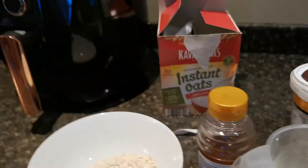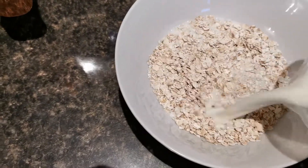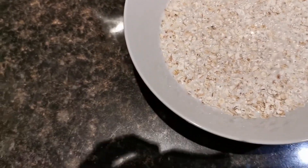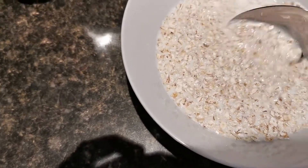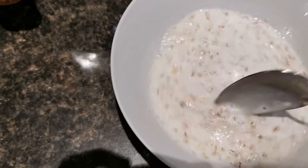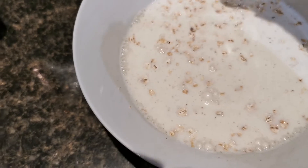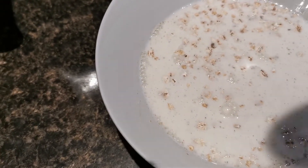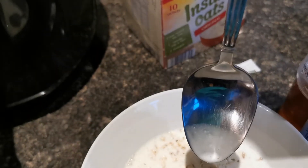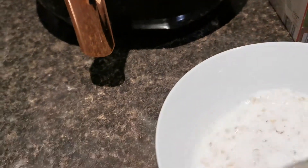Pour out about 160 mils of milk straight into your bowl over your porridge oats. Now if you don't want to be measuring out your milk every morning, you can see that the milk has just come up to cover the oats. So enough milk to cover the oats will do — it comes up about a third of the way on my big spoon.